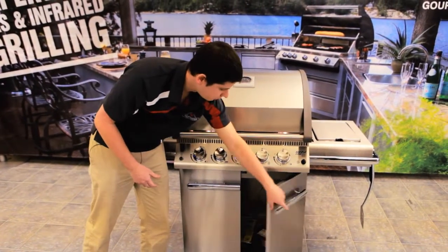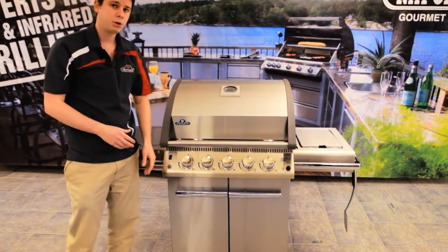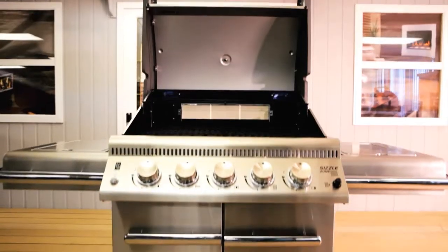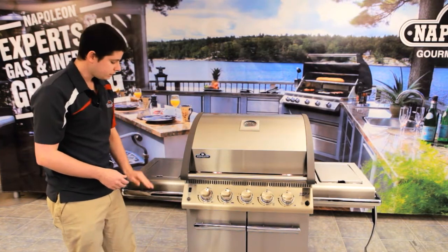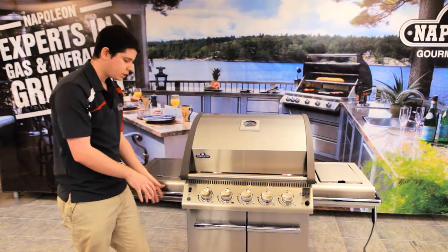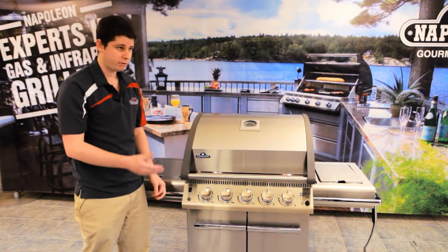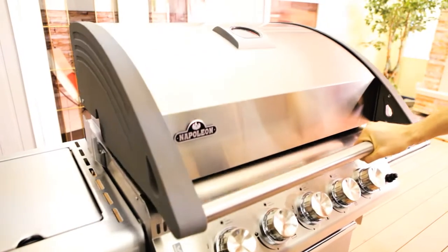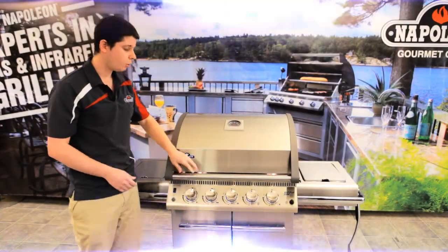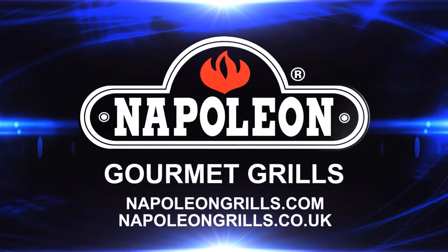One other thing: our barbecue on the sides and bottom is not painted steel. A lot of barbecue manufacturers use painted steel, but what we use is galvanized steel and we powder coat it. The reason we do that is because it's going to make the base and sides last a lot longer than just 5 years — we want this to last 5, 10, 15, even 20 years. This isn't meant to be something you throw away. So that is our LE series in a nutshell. This is a beautiful looking grill and I hope you enjoyed it. Thanks.